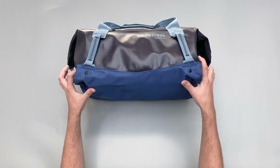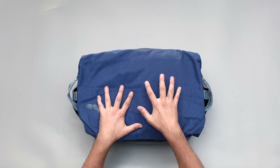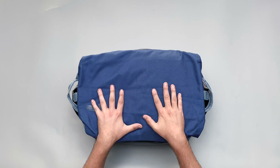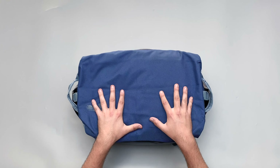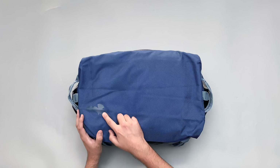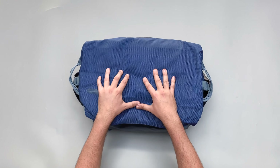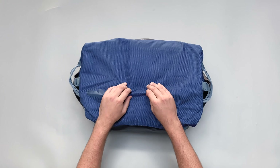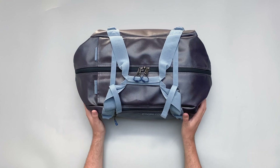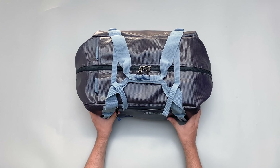On the bottom we have 1680D ballistic polyester, and it's also recycled, which is a nice touch from Eagle Creek for sustainability. You can see the little Eagle logo here. So that's super durable on the bottom - really thick ballistic polyester - and on the top you've got this weather resistant TPU material as well. Pretty good materials overall.